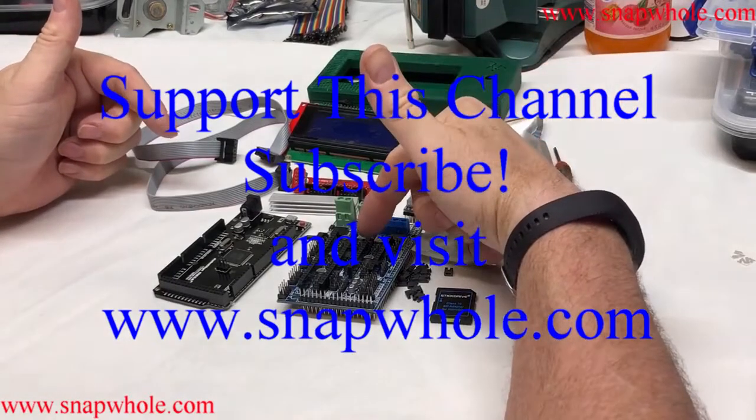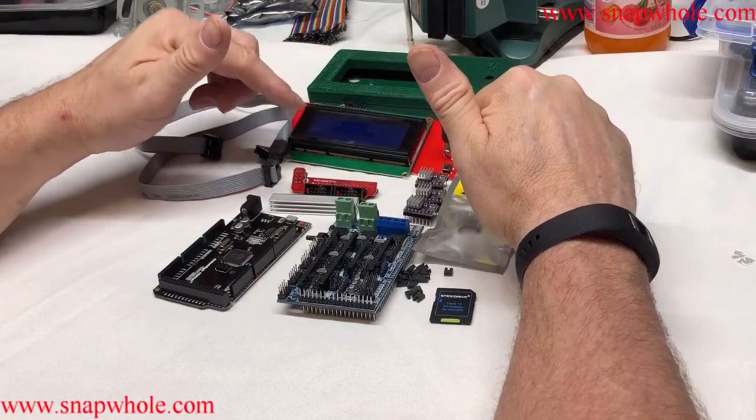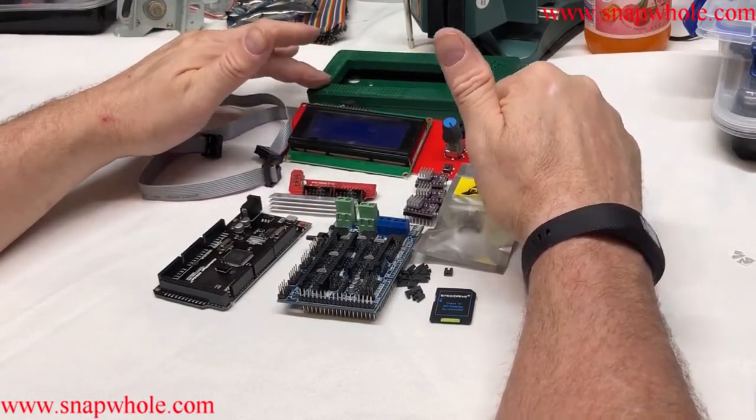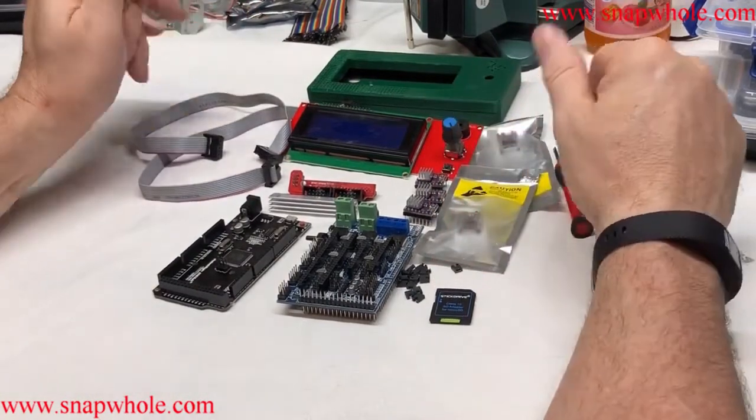Tonight we're going to put together the RAMPS 1.6, Mega 2560, smart display, and heat sink. We're going to put the display in a box, mount the stepper motors, put in the jumpers, and test it all out.